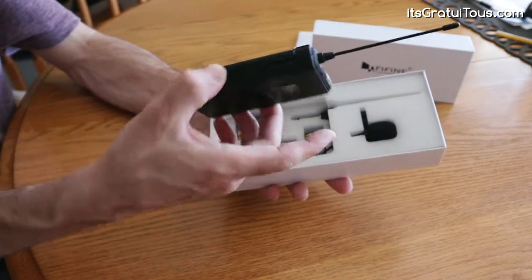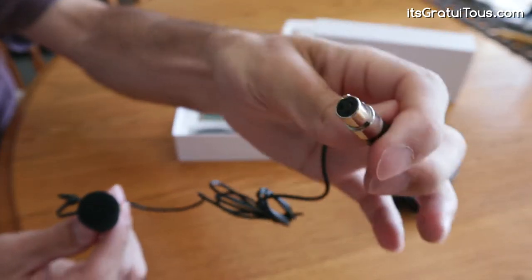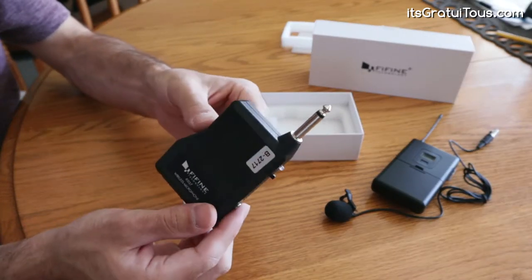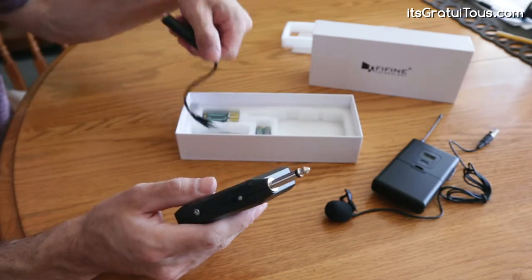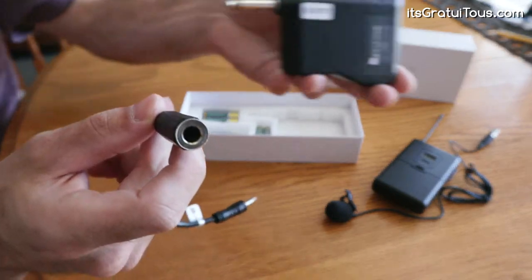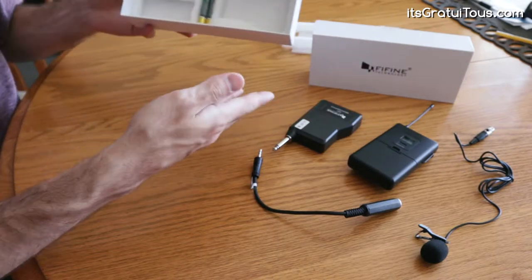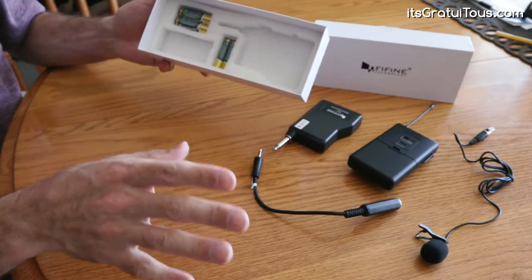So here you have the actual unit right here, and you have the actual microphone. This is quite unique how it plugs in — it's just with an XLR mini connection. This is the wireless receiver that you plug into the actual camera. If you're plugging it into the camera, you get a little adapter here that goes from that quarter inch, which plugs into your camera. It also comes with the batteries to get you going, so everything comes included and you can get up and running right away.